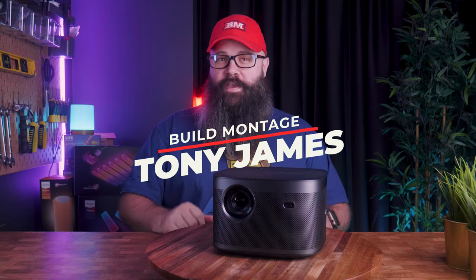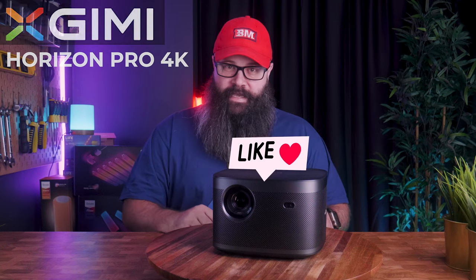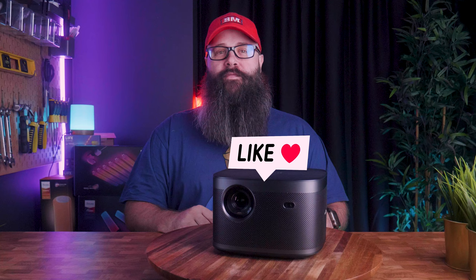Hey guys, Tony here, and in this video we're going to take a look at the XGIMI Horizon Pro 4K LED projector. I'd like to thank XGIMI for sending it in to me for review.